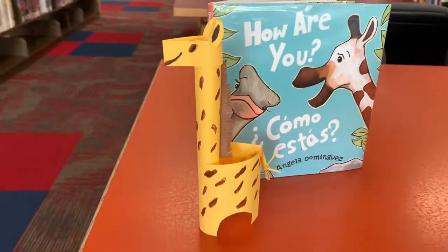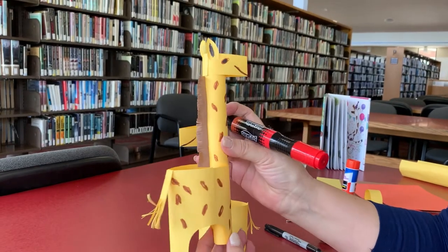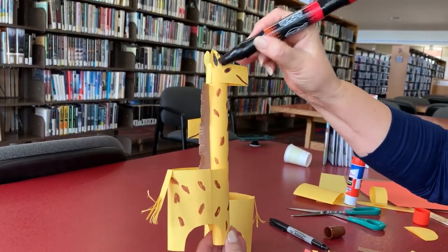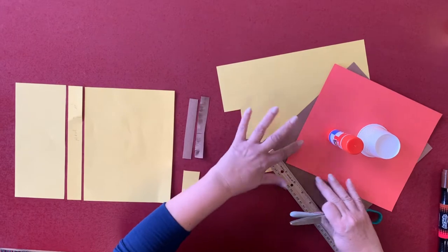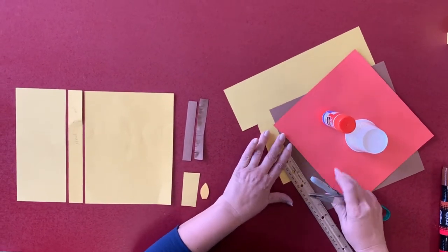Welcome to Crop Time, and we are going to make this cute giraffe with paper. All you need is a paper — it can be any color: yellow, brown, and orange if you have it. You can use your favorite colors.